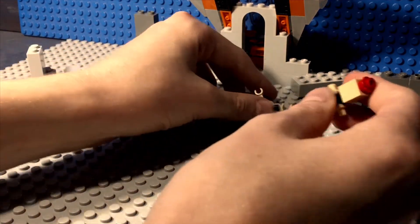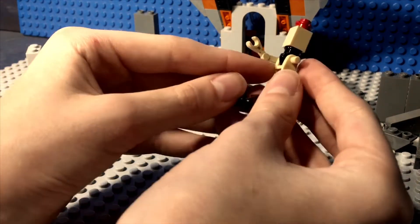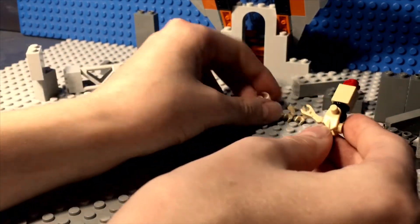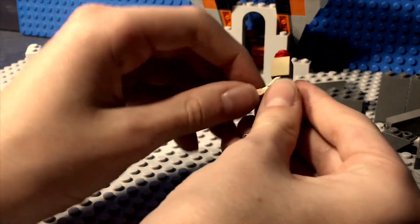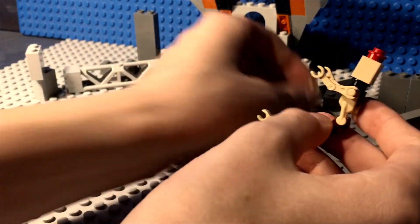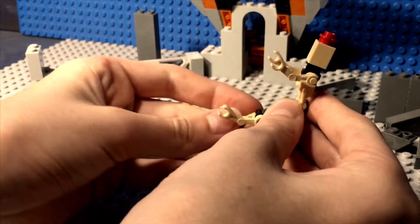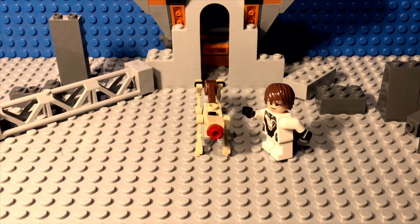And then you attach the legs. Make sure that they are bent this way, because that is the way that a dog's legs are bent. So yeah, that's all there is to it. It's a pretty neat build. Here's one last look at my Demodog creation.